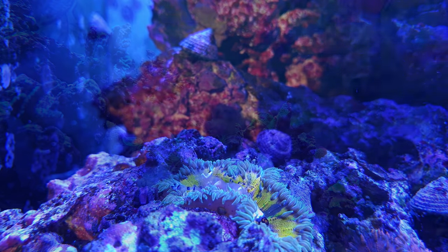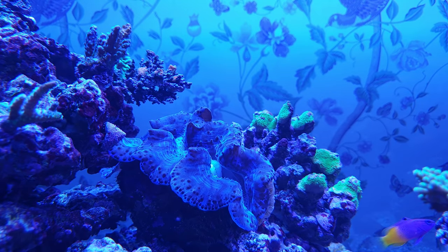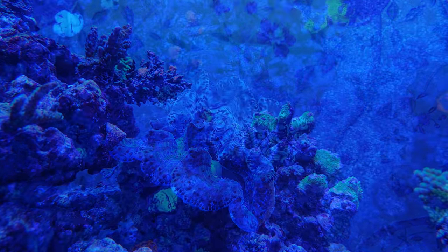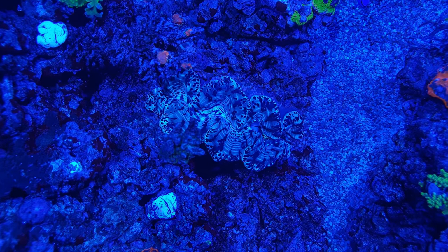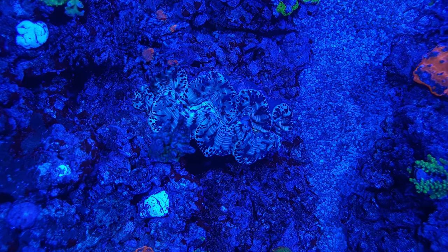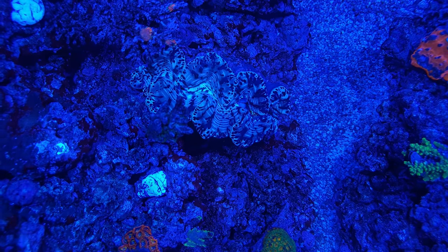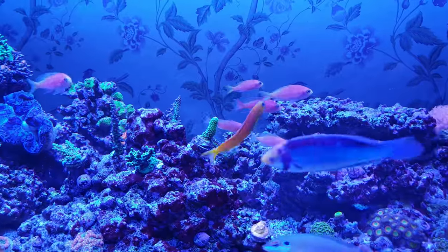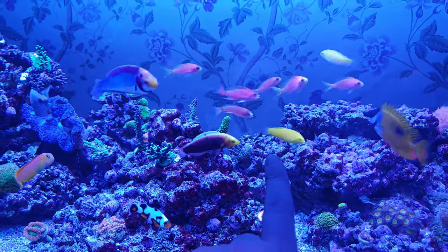One nice surprise through all my problems is that my Maxima clam hasn't batted an eyelid — I've had it for over a year now and it's doing really well. The challenge with keeping these in a tank set up for SPS is finding somewhere with strong enough light but low enough flow. This guy seems pretty happy in a crevice in the rockwork, sheltered from the powerheads but directly under one of the Radion pucks. I have another spot that I think will suit a clam too, so I'm hoping to get a second one soon — maybe a Derasa or a Crocea.